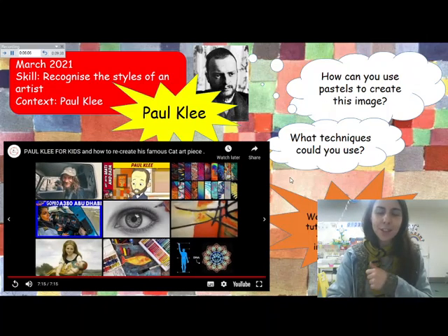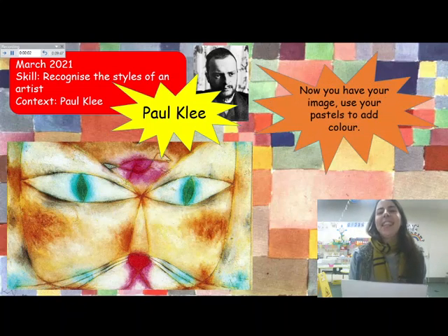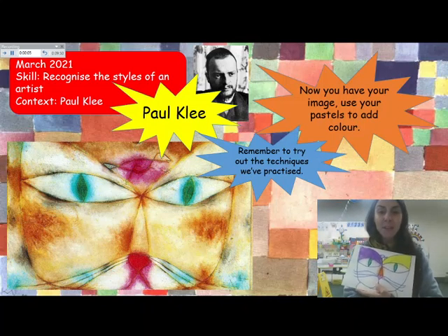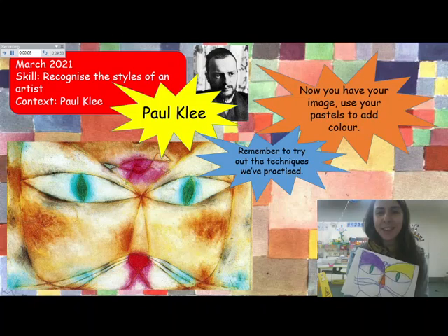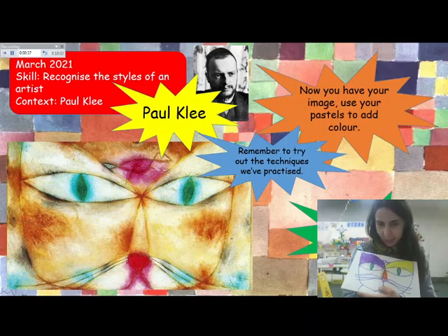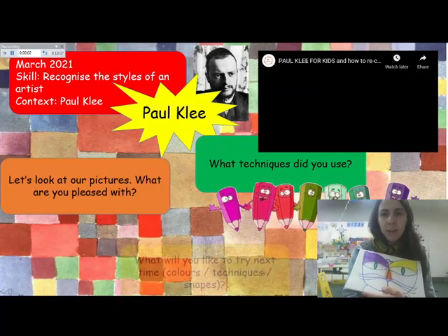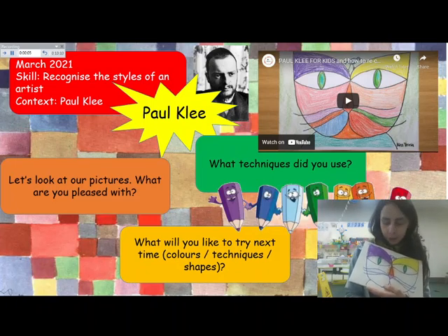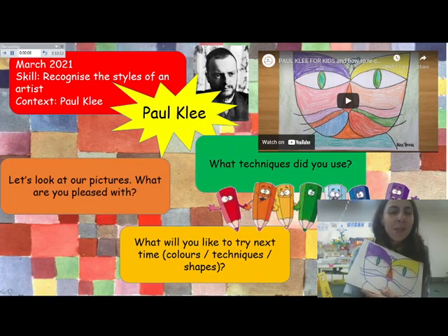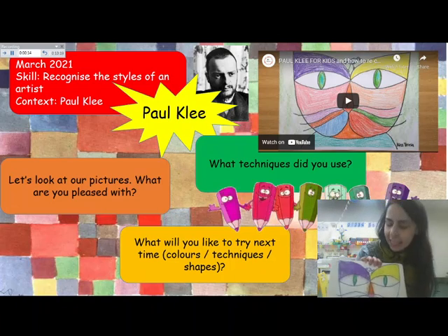Okay, good job — I hope you enjoyed that. I didn't have time to finish but I will go and finish mine later on. Remember, I hope you had a go at trying different techniques there. You can have another go at drawing another one of these images, or try your own — like a dog or a hamster, whatever you come up with. When you have finished, think about those techniques that you used.